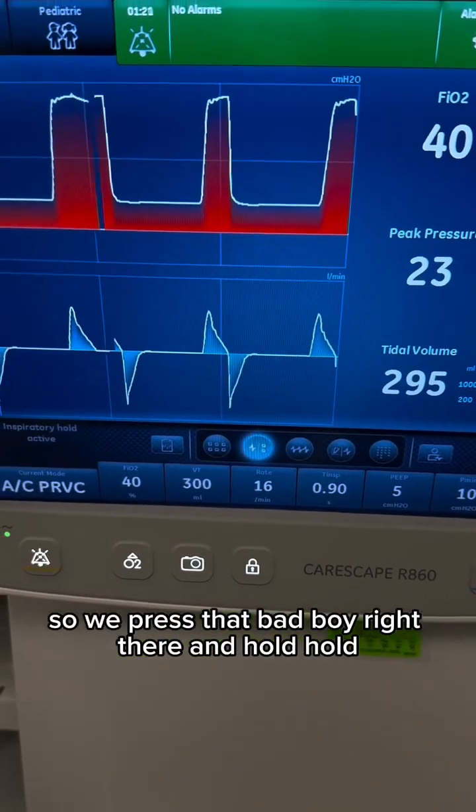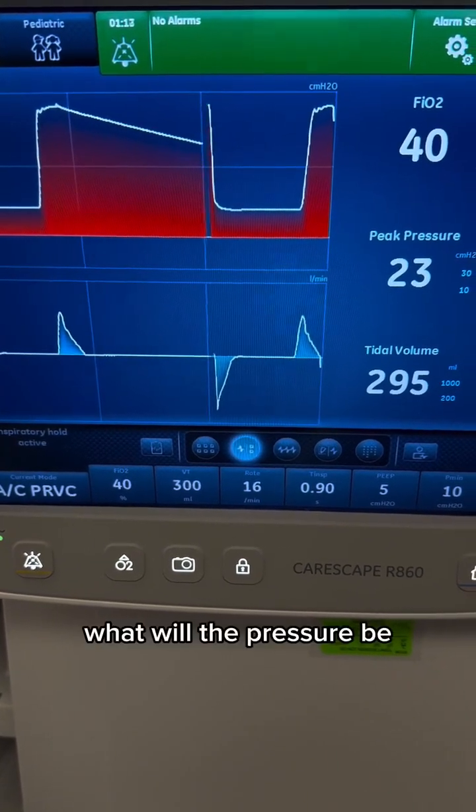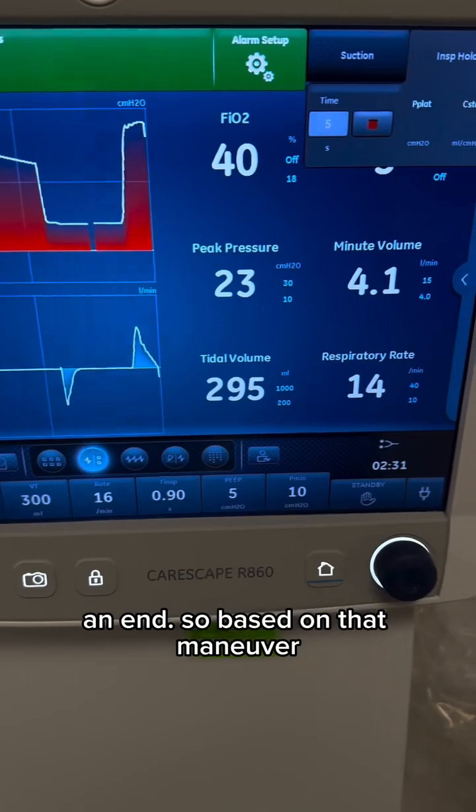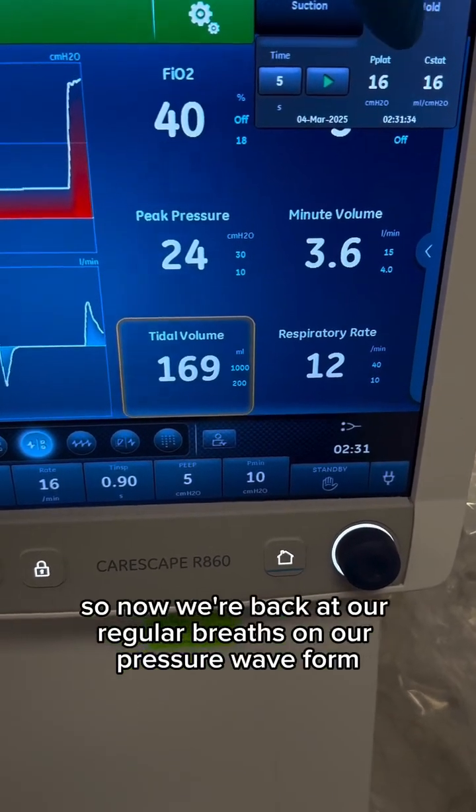So we press that bad boy right there and hold, hold, hold, hold, hold, hold, hold, hold. What will the pressure be? And end. So based on that maneuver, it calculated the plateau pressure at 16. So now we're back at our regular breaths on our pressure waveform.